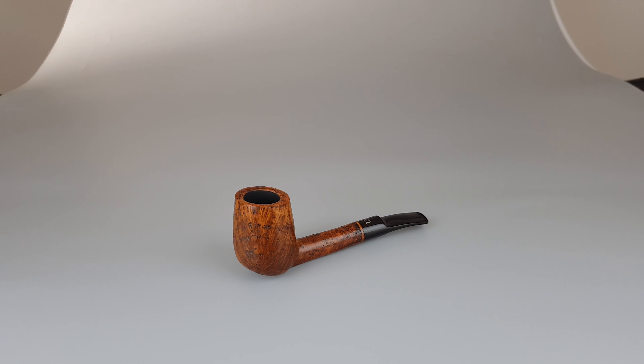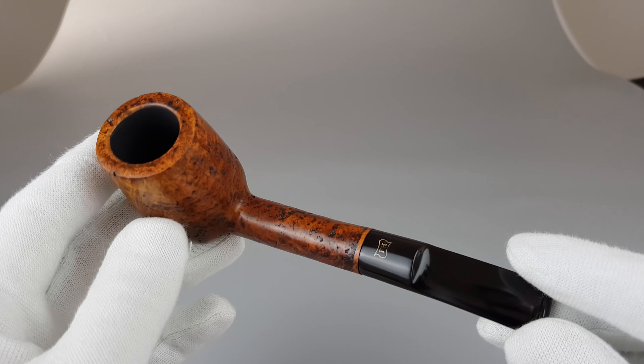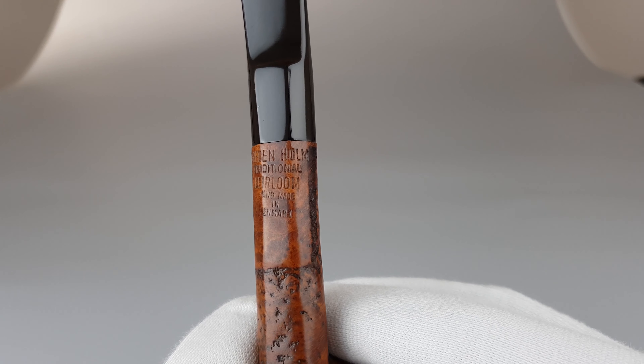Hello and welcome to another pipe presentation video. Let's have a closer look at this very nice-looking handmade Danish estate. This is a Prebenholm traditional heirloom, handmade in Denmark.